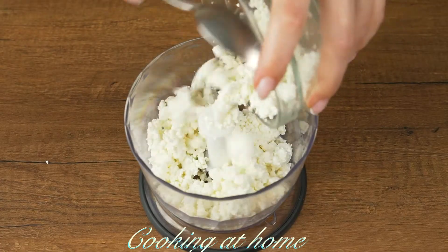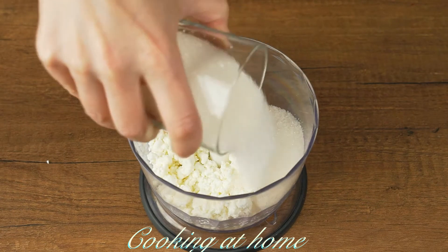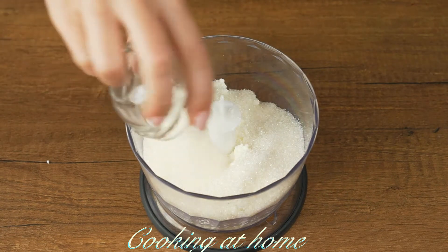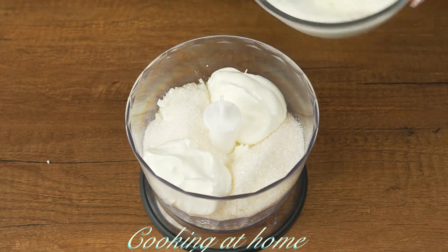In a little bowl add 200 grams of cottage cheese, 100 grams of sugar, and 10 grams of vanilla. Then add 2 or 3 tablespoons of yogurt.